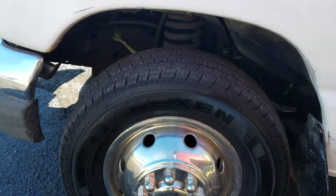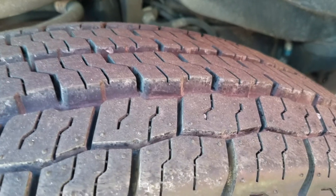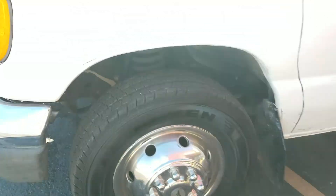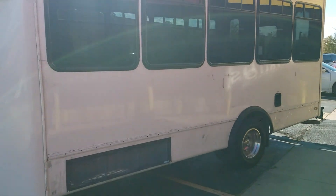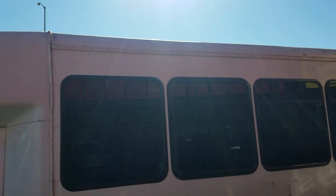We put brand new tires on it — these are Nexen 6, brand new Nexen tires, and they do not even have 500 miles on them. I went with the name brand because I did not want to be broken down on the side of the road with a flat tire.